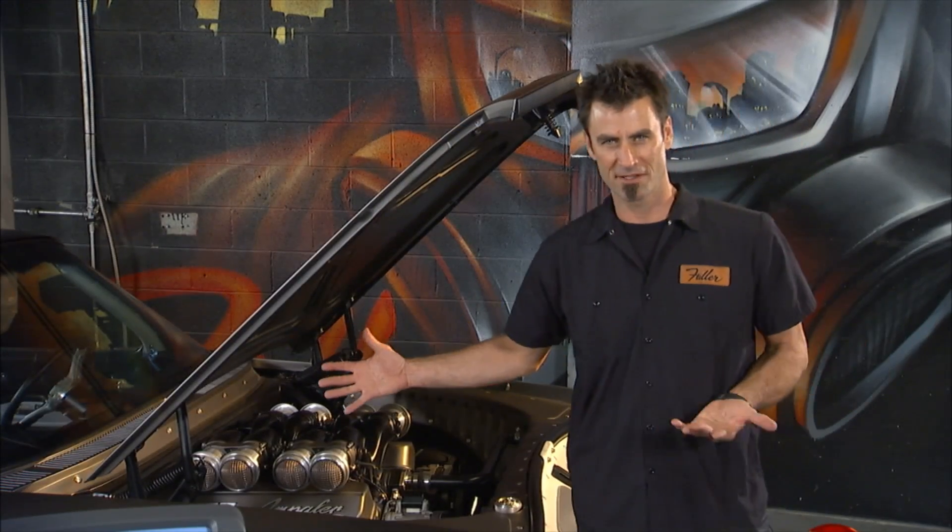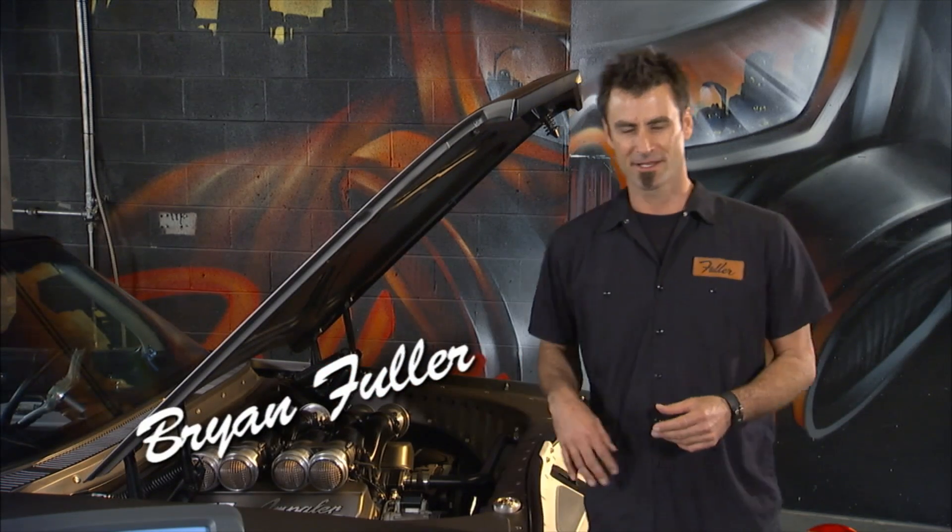We've got our 650 horse Belair here, the Impaler, and she's almost done, but it's time for some AC charging.